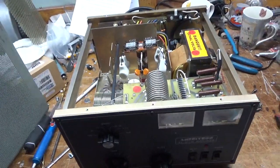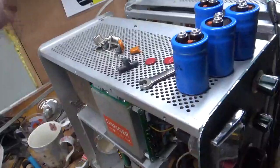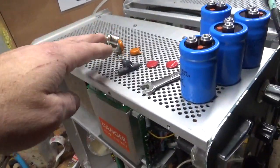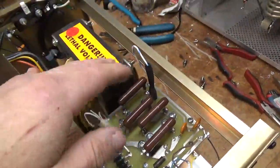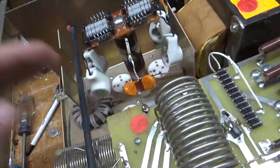I'm back with the completed amplifier. You can see the old parts here: filter caps, MOVs, equalization/bleeder resistors, plate blocking caps, and SO239s. New bleeder resistors installed, did the bias mod, everything's soldered really well. You've got the new filter caps, new meter protection diode, and new plate blocking caps.